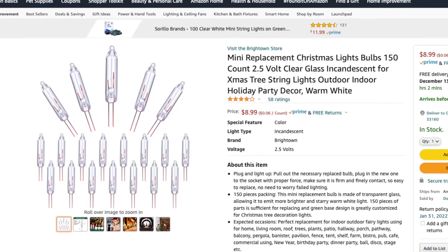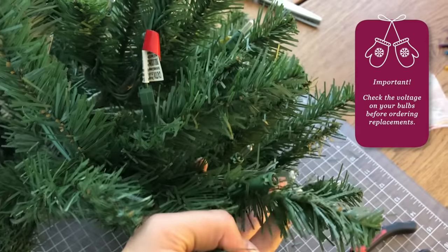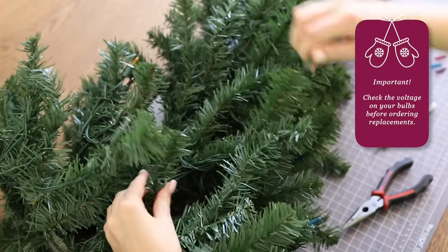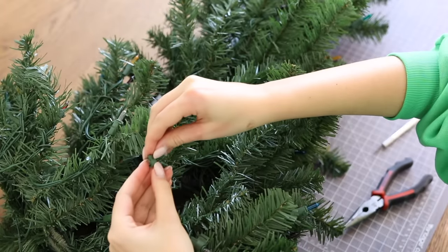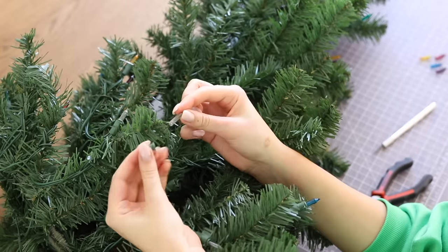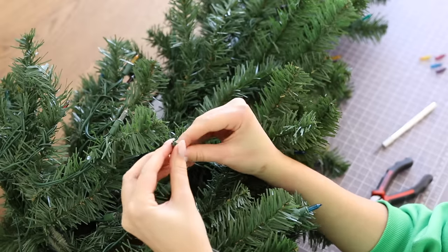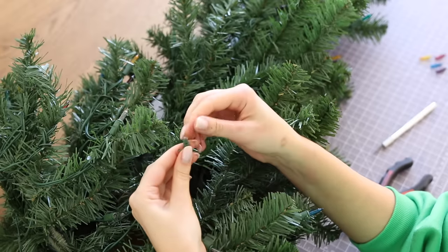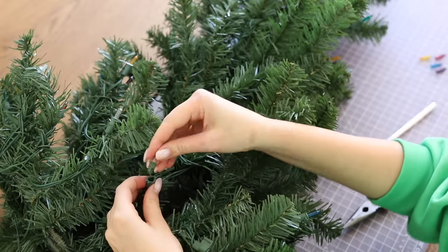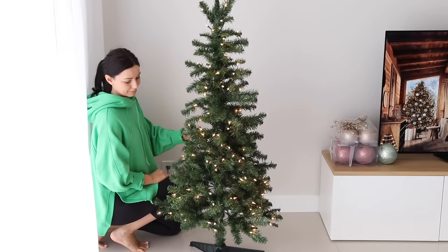I bought my replacement bulbs on Amazon. If you also want to change the lights on your tree, please be sure to find the tag on the lighting strand with all the required information about amps and voltage to order the correct bulbs — that's important. Once you have them, it's very easy to replace: pull straight on the two pins, go through the original base, then bend them upward and plug back in place. It took me about two hours to replace 150 bulbs, so if you have a large tree with a lot of lights, think twice if it's really worth your time. But voilà — now I like it much better.